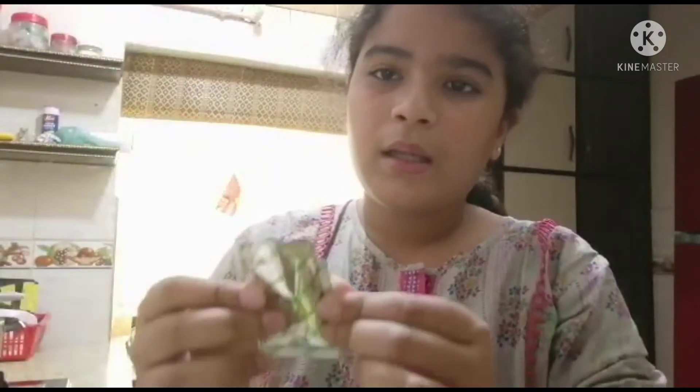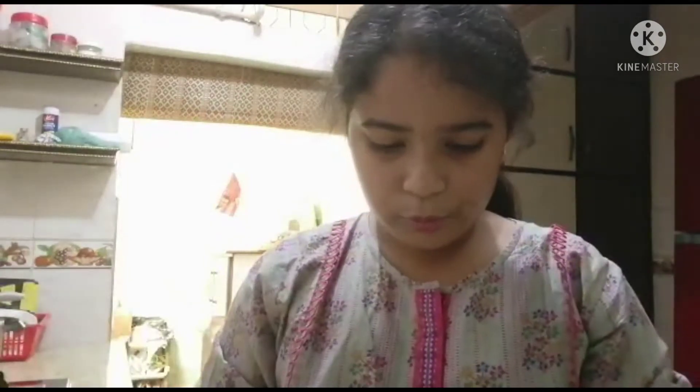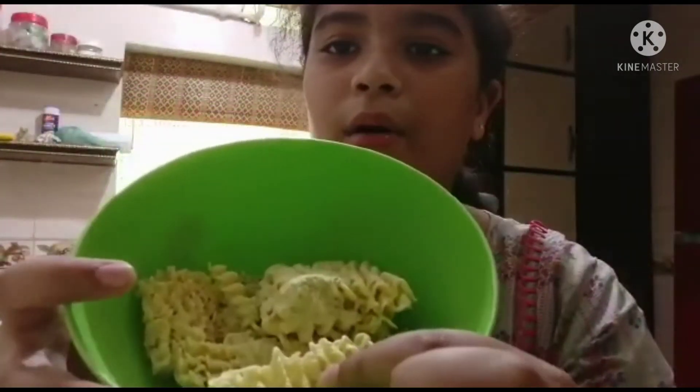Hopefully we don't make a mess! I've opened the powder packet and we're going to put all the powder in — we're not going to leave anything in it, we should empty it all out. This is how it looks: I've added the powder and everything.